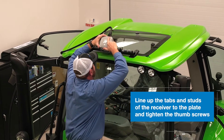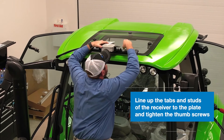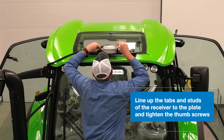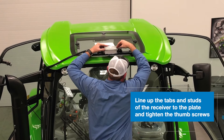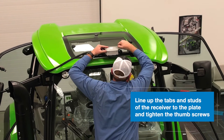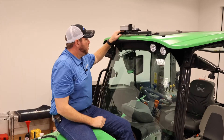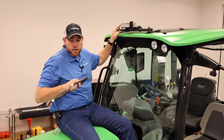Line the dog ear tabs up, set it down on the studs, and then using the supplied thumb screws, make sure everything is tight with no excess rotation or vibration. Then we move on to the last of our harnessing install.